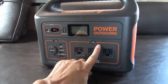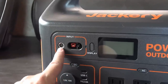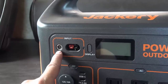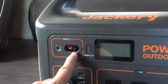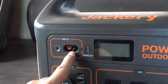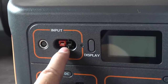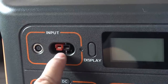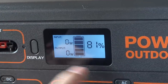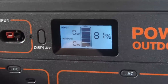Those are your DC and AC outputs. On the inputs, you have two ways to charge it: a cylinder input typically used with the house charger plugged into a wall socket, and Anderson Power Pole connectors — very good for hooking up solar panels, which is a nice touch over the older model. The display gives you a percentage readout of battery remaining plus input and output watts.